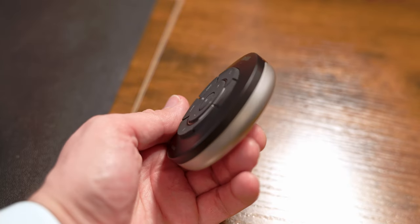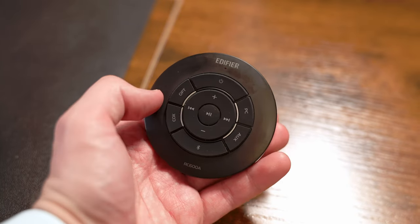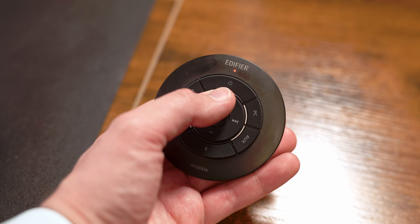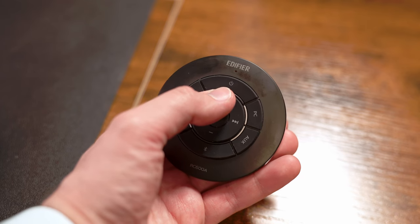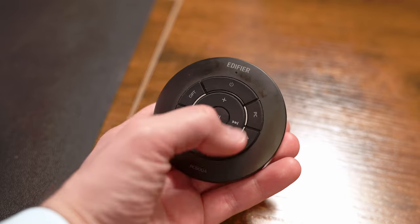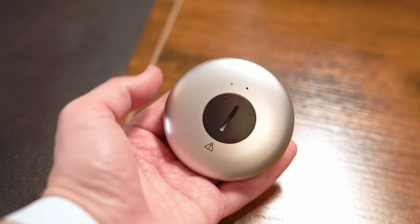Obviously being all plastic, it doesn't feel very premium. But of course, what's most important is that the controls are easy to use and they're clearly labeled. The remote has buttons for power, volume, playback, and inputs. You aren't able to see which input is active on the remote, nor can you see your current volume level, which is a little unfortunate. Also, you don't have any controls for your treble or bass, so if you want to make those adjustments you have to go up to the speaker and change them there.